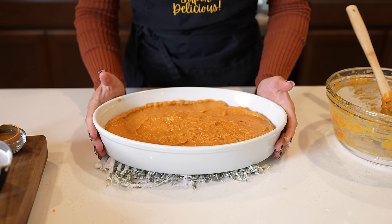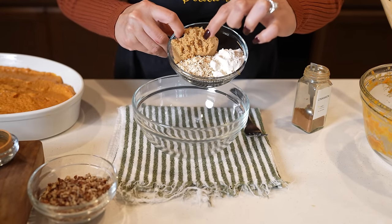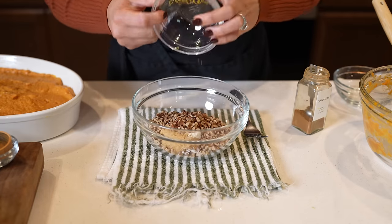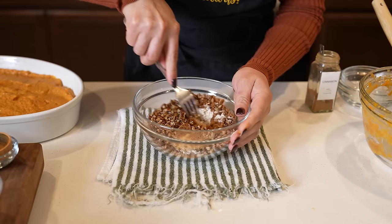We're going to set it to the side so we can make our pecan topping. For that, we're going to mix a quarter cup of brown sugar, all-purpose flour, and old-fashioned oats, along with half a cup of crushed pecans, half a teaspoon of cinnamon, and melted butter.